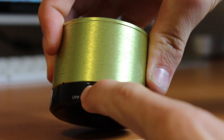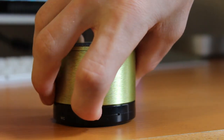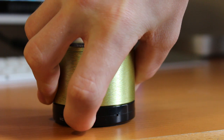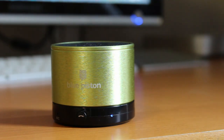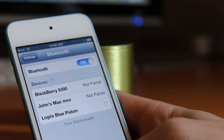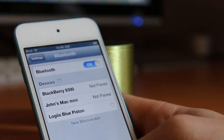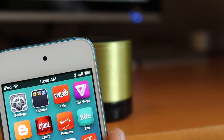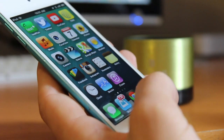Now let's take a look at how this thing connects. We turn it on, and to pair this to your device, you basically hold that multi-function key for about six seconds until the blue and red lights flash simultaneously. As you can see, both of them are going now. Then you navigate to your Bluetooth settings — any smartphone with Bluetooth technology can take advantage of this speaker. I've got my iPod Touch here, so I'm going to connect to it. Now let's take a look at that sound quality — it's connected.